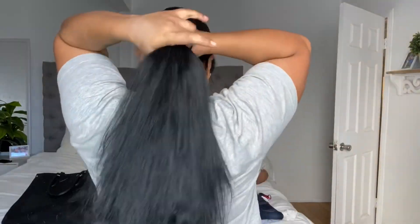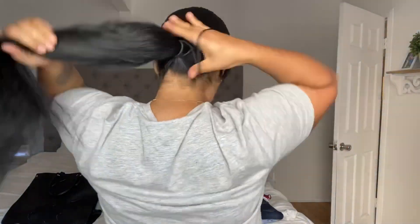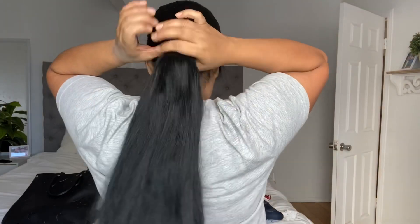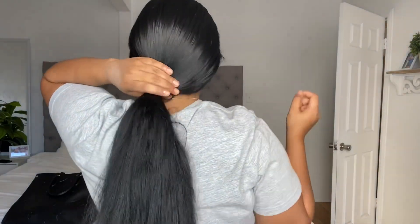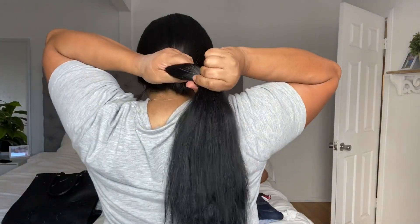I'm gonna pull it to where I want my hair to be — not too short. I'm gonna go ahead and pull this down. I was gonna do it shorter but no, I just want to see how it's gonna look. It's not too short, so I think I will do this much.